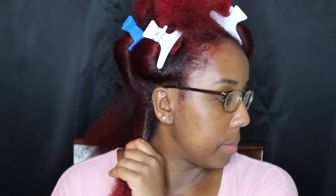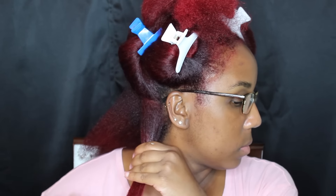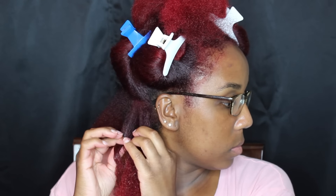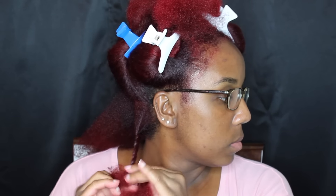I'm going to take some of the deep conditioner — and yes, I am using a deep conditioner as my leave-in. I love this stuff; my hair loves this deep conditioner. I use it as a deep conditioner and also as a leave-in, and I love it both ways. So I'm going to just apply my conditioner to my hair.